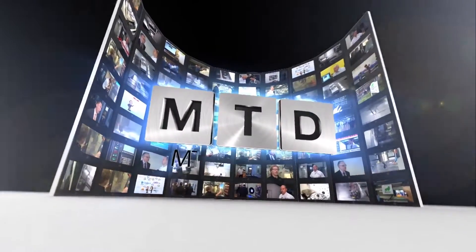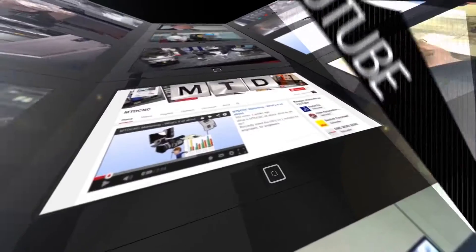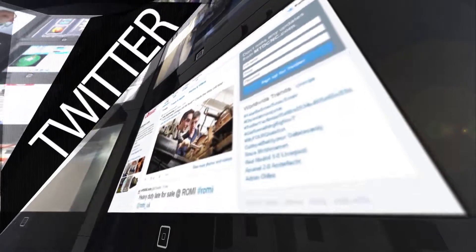For more videos, products and news, go to mtdcnc.com or follow MTD online on Twitter.